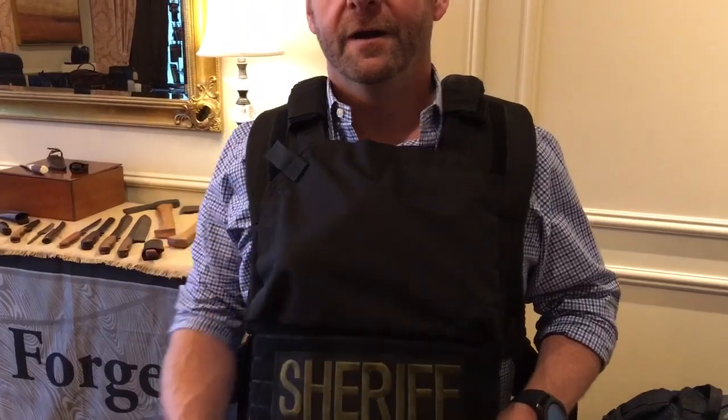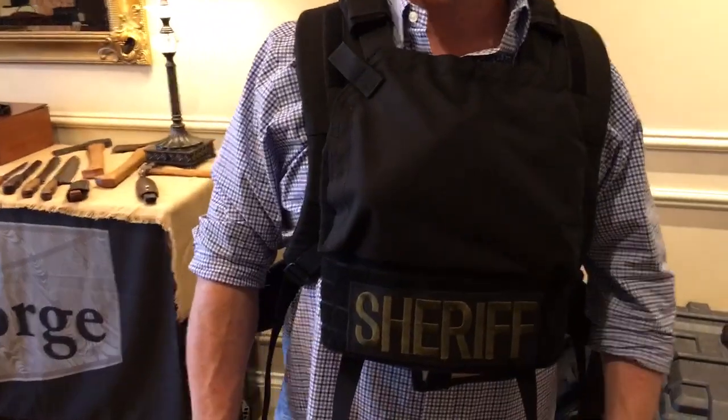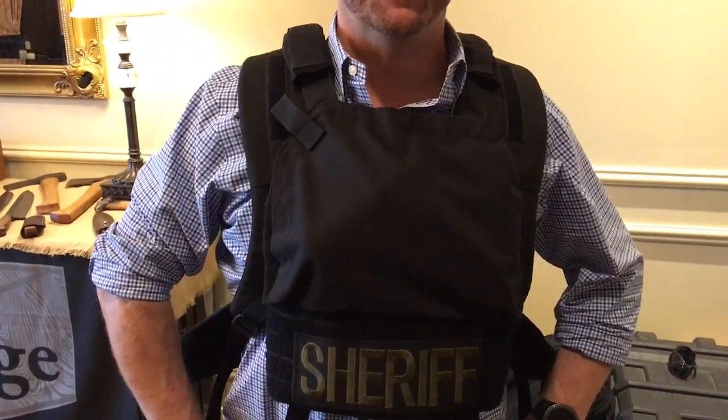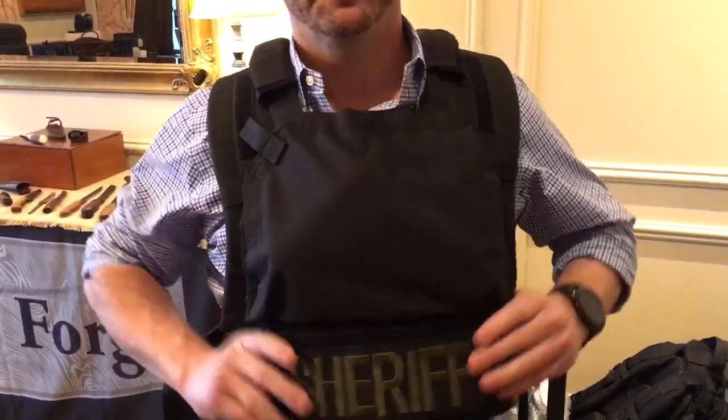Line of Fire — what is the roughly MSRP on it? It'll be coming soon. Line of Fire — and this is the mystery pack, we don't know what to name it yet. That's right, it's that new, we haven't named it. Very cool. You are watching defensereview.com.